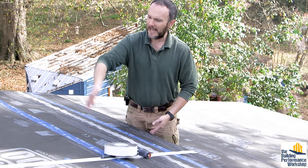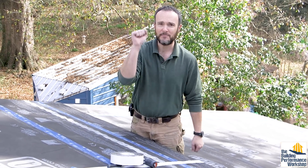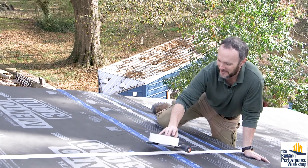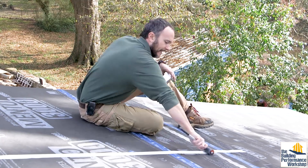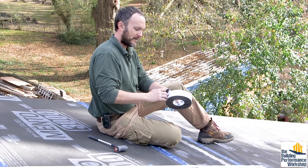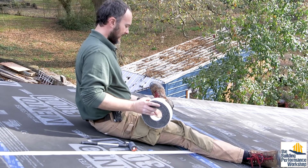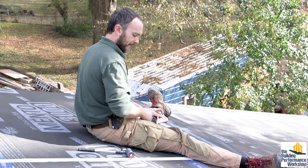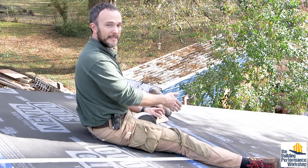Instead of worrying about marking out with a string line, I can find the structure by knocking — the old-fashioned way. I've got my roller, which I have to use anyway because the tape is pressure-activated, so I need to press it in. I just start at the bottom. I've marked where the joist is with a little bird-mouth mark and can find where the end of the joist making up the eave is.